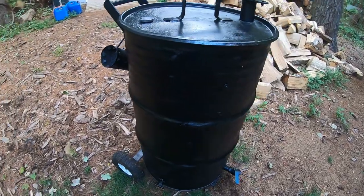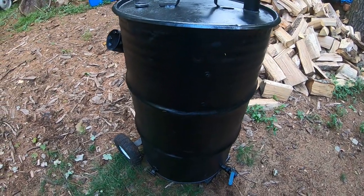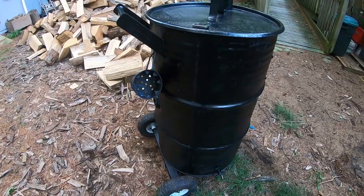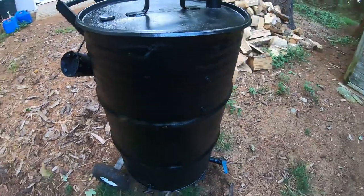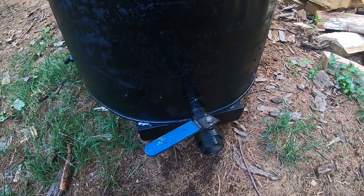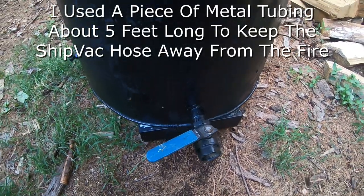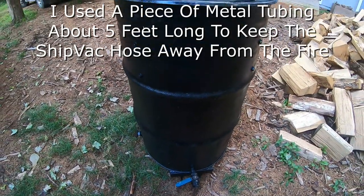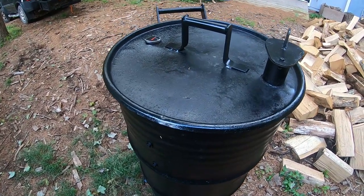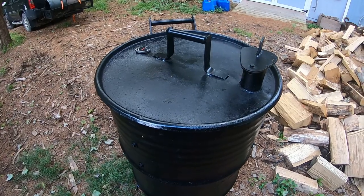I've taken a 55-gallon drum that cost me $15. The drum you get should be a food-grade drum. To clean it out really good, I started a fire inside it. I cut a hole in the drum, stuck in a piece of tubing, and taped a shop vac hose to it on the exhaust side. That created a tremendous draft — when I stacked wood inside, it burned everything off in just a matter of minutes. That's the quickest, easiest way to do that.